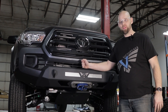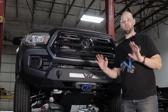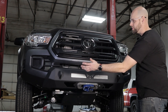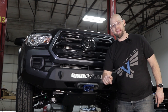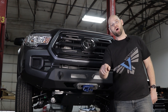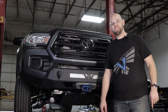That wraps up the installation of the Blitz Bumper on the 3rd Gen Tacoma. It was a pretty easy installation — it took me about an hour and a half while shooting the video, so plan for about two and a half to three hours since I was pretty familiar with how it went together. As you can see, it makes the truck look super aggressive and cool. If it's not already in your build, add it now. Keep your eye open for more Tacoma parts from Victory 4x4. If you have any questions, reach out at info@victory4x4.com or 269-353-1184.